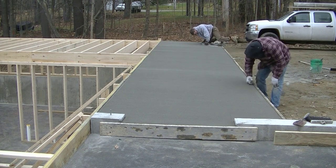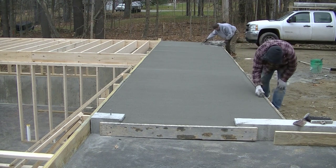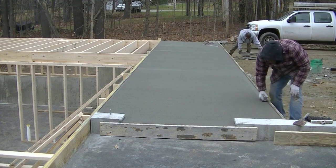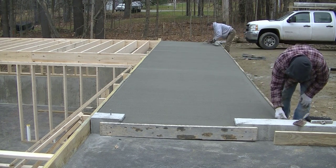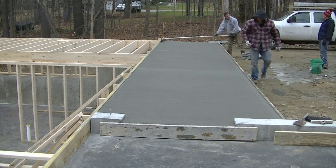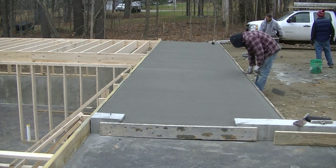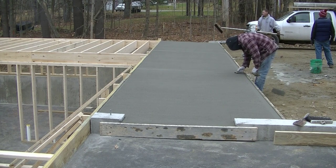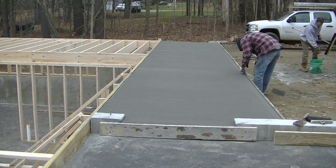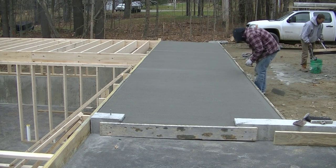Now he's going to go around and put that finish edge on it — just to dress up the edge a little bit. We don't like leaving a square edge on anything that's going to be a finished patio, entryway to a door, or entryway to a garage door opening. We always round the edges because it helps strengthen them. Darren's just touching up the joints now, making sure those joints look nice, clean, and neat. Then he'll run that edger on the other side and just keep going until he's done.